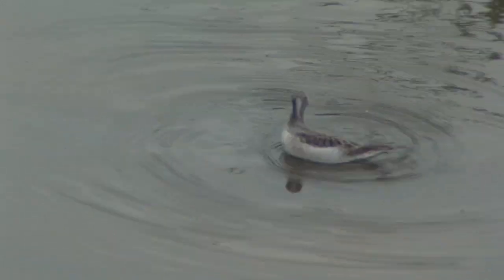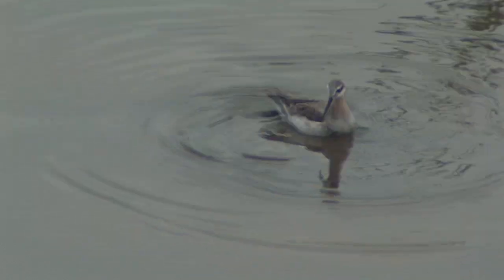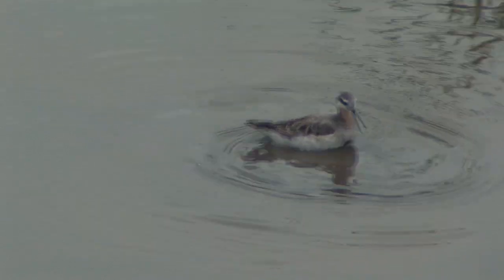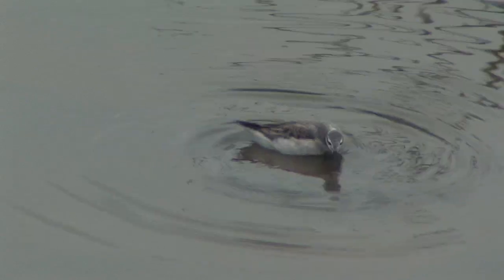This whirling dervish is a Wilson's phalarope. When the water is too deep for wading, it swims rapidly in a tight circle, up to 60 turns a minute, to create a whirlpool. The whirlpool sucks up small aquatic animals from the muddy bottom below, which the phalarope eats.